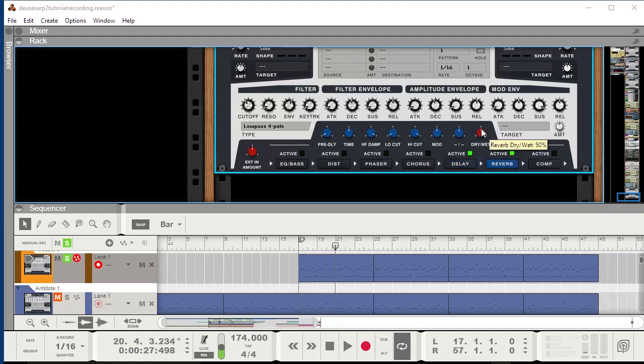I'll also activate the reverb and keep it quite short, because too much reverb — most people talk about dry-wet when they say reverb makes a sound muddy, but long reverb or delay times can achieve the same effect. So I'll stick to a very short 1.3 seconds, something along that direction. Then I'll also activate the compressor. And now we're already pretty close.